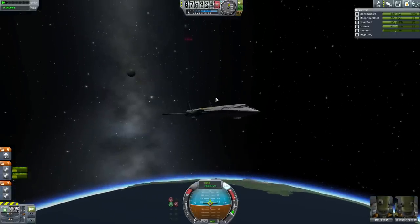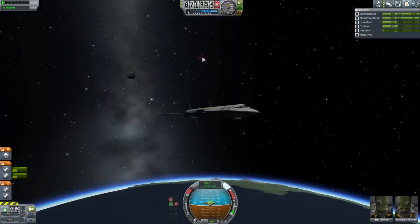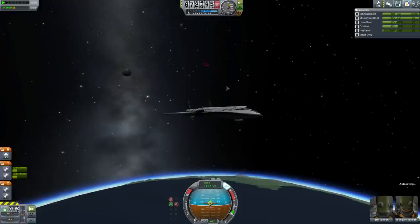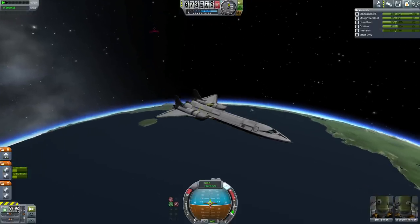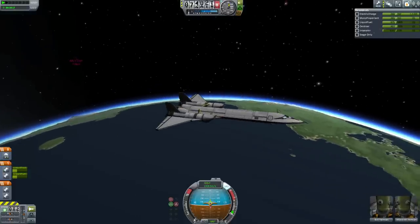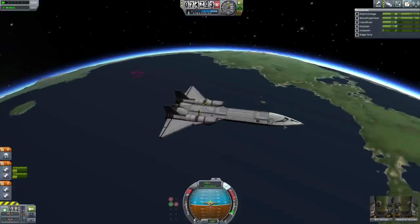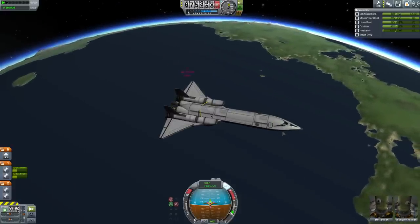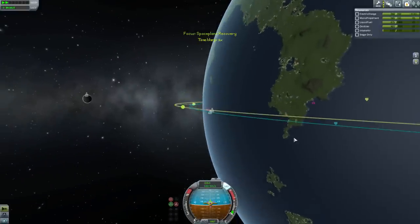Look — there's the debris pod. Look how close we are! That's pretty impressive that we ended up flying past this piece of space junk coincidentally. It is of course moving faster than us because it's in orbit and we're on a suborbital trajectory. Wow, like three kilometers away — we could almost grab that thing out of space.